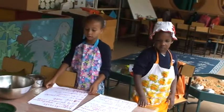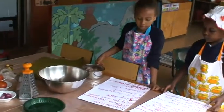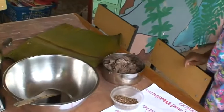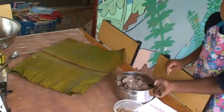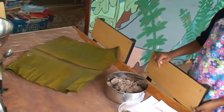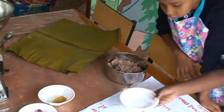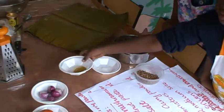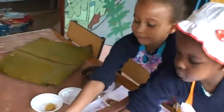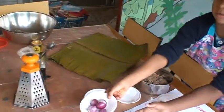The ingredients that we shall need are 3 tablespoons of dried mushrooms, a kilogram of groundnut paste, one tablespoon, half a tablespoon of salt, half a tablespoon of curry powder, two tomatoes, and two medium-sized onions.